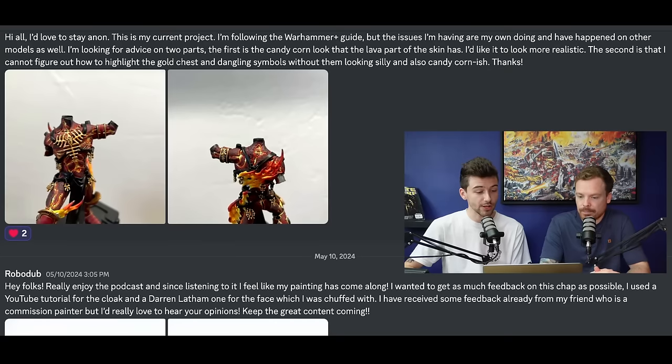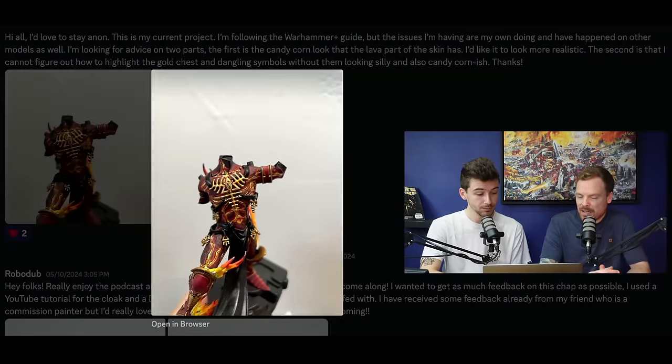Our next submission is from someone who has chosen to remain anonymous, but they say: 'This is my current project. I'm following the Warhammer Plus guide, but the issues I'm facing have happened to other models as well. I'm looking for advice on two parts: first, the candy corn look of the lava part on the skin, and I'd like it to look more realistic. Second, I cannot figure out how to highlight the gold chest and dangling symbols without them looking silly and also candy corn-ish.' Well, you've picked quite a difficult model. Painting fire on an Avatar in general is actually quite an arduous task. There are lots of little intricacies and details on there.